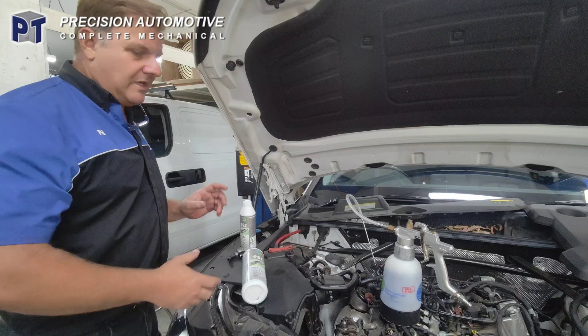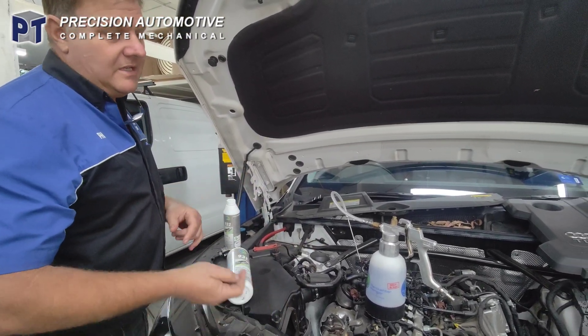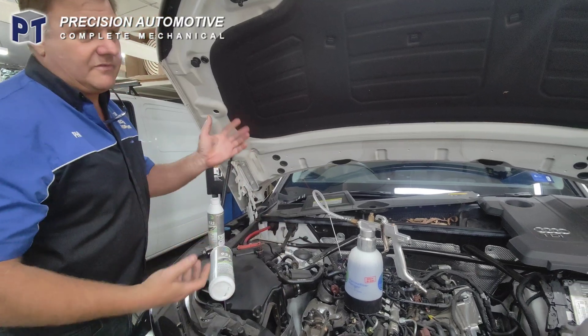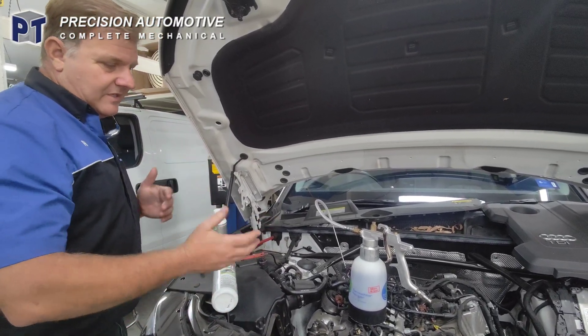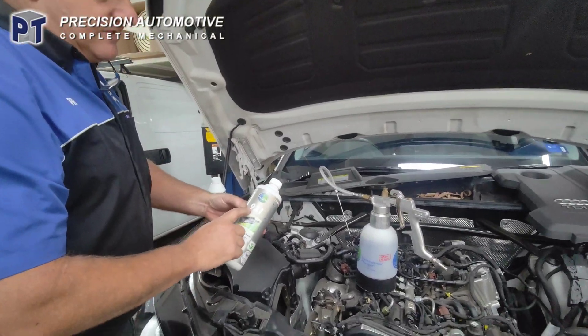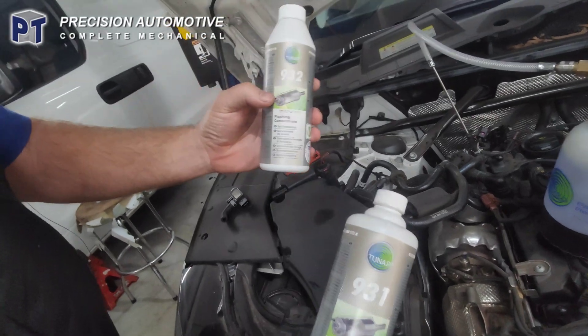Then we'll put the flush through it and put the car outside and regenerate it outside. We'll do a forced regeneration via scan tool and drive the vehicle. There's the 931 — the first chemical that we use — and then the 932 after that.